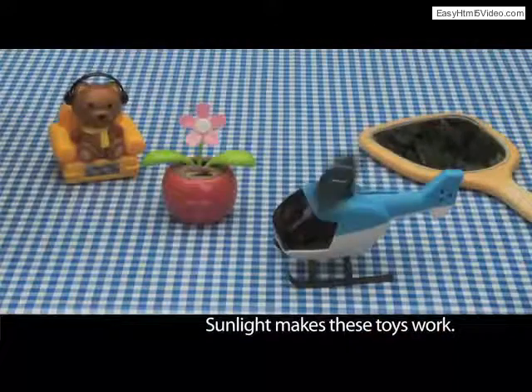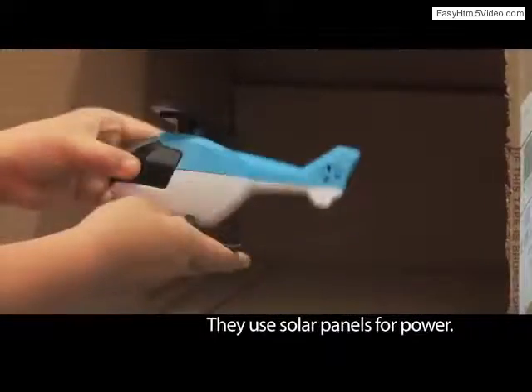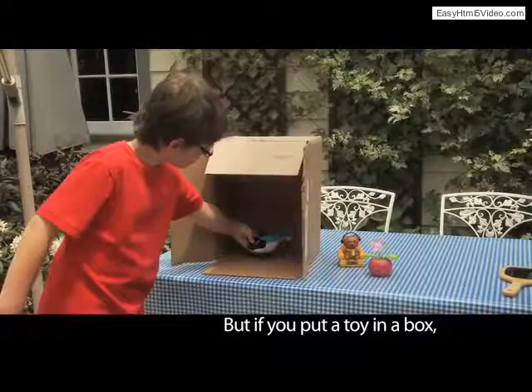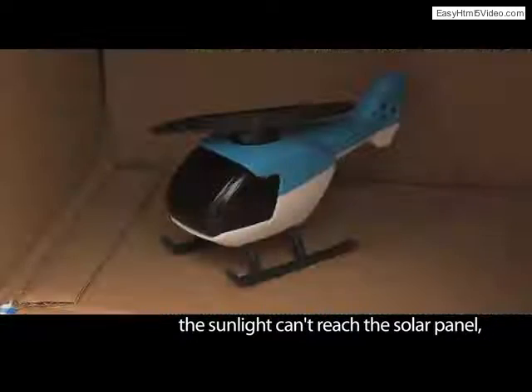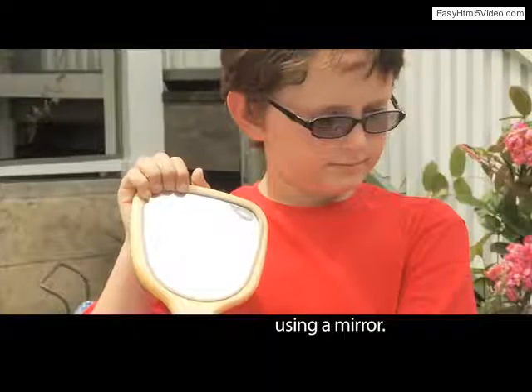Sunlight makes these toys work. They use solar panels for power. But if you put a toy in a box, the sunlight can't reach the solar panel — unless you give it a little help using a mirror.